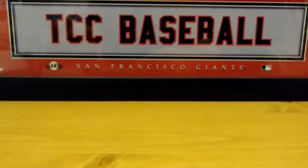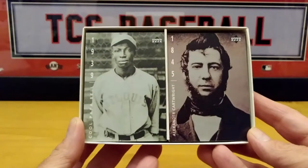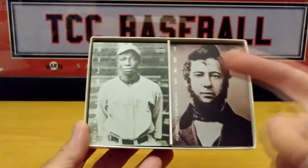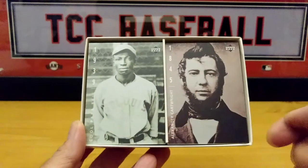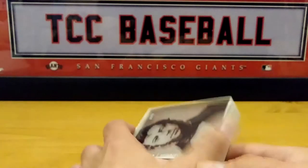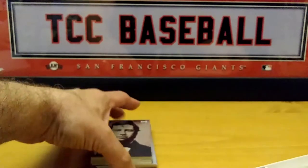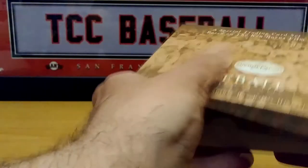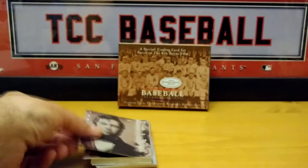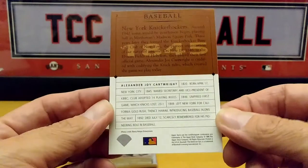Let me show you guys this set — very cool how it's boxed up. You have the different years, the player... here's Cool Papa Bell. And you get some history from it — yes, on the backs of the cards. These are the cards, and you do have history on the back.